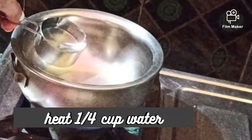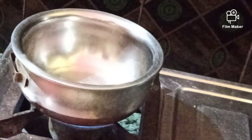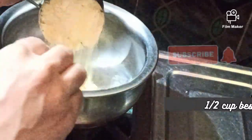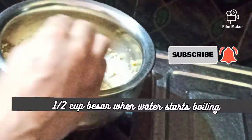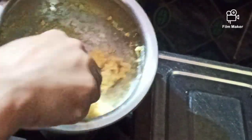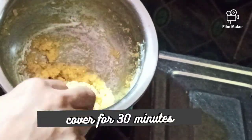For this easy recipe of besan roti, we need to heat 1/4 cup of water. Let it come to a rolling boil, and if you want to add oil, you can. Add half cup of besan when the water starts boiling, and at this stage, turn off the flame.